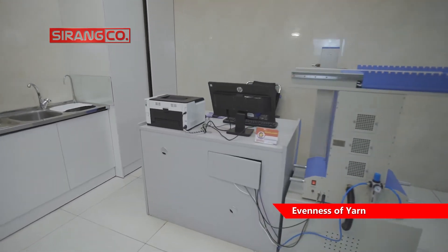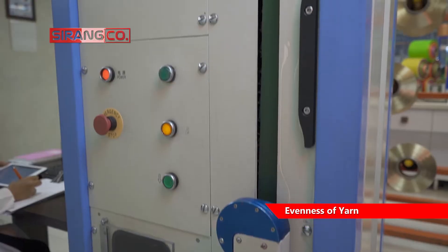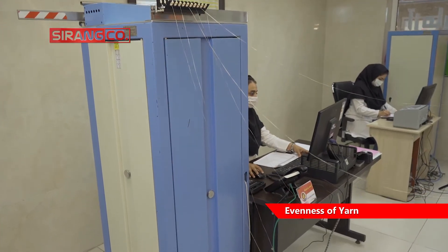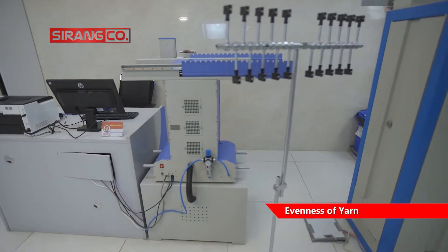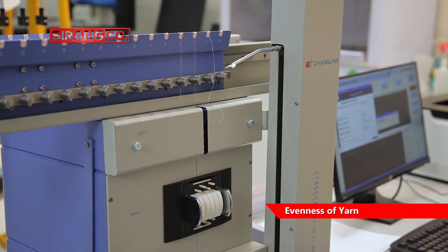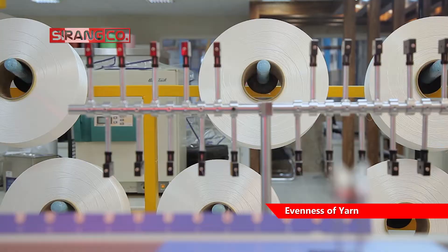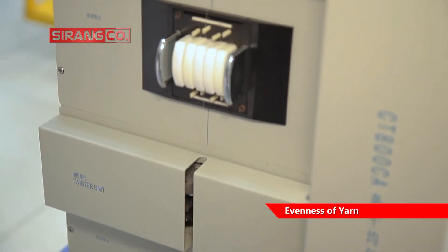In the field of production of filament yarns, in addition to common tests such as measuring breaking force and elongation at break, one of the most important cases of quality control for this type of yarn is to check their evenness. The Yarn Evenness Tester is used to check this quality characteristic of the yarn.